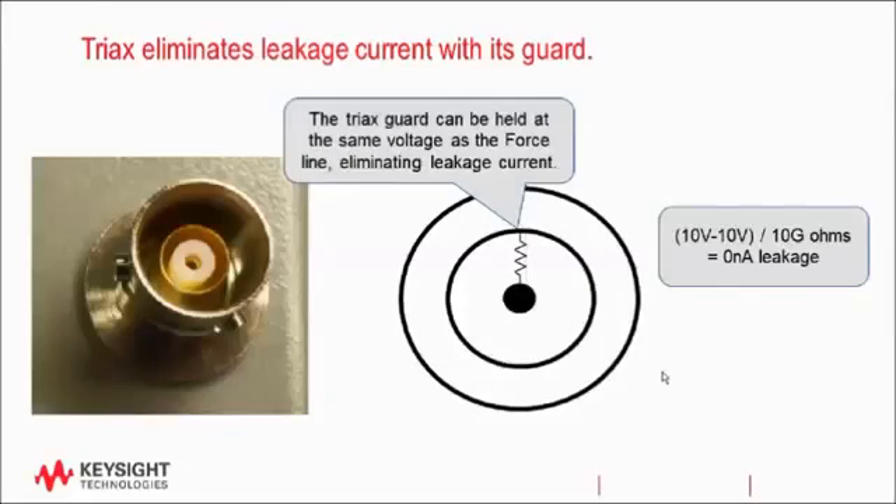Most instruments that use a triax connector will apply the same voltage to the guard that is applied to the center pin, to the force line. Therefore, even though the triax cable may have the same insulation resistance as a BNC, it doesn't matter. With the center pin at 10 volts and the guard also driven to 10 volts, there won't be any leakage current flow between these two conductors because they're held at the same voltage. So no current flows from the center conductor to the guard. Current will flow from the guard to the shield, but we don't mind since the instrument doesn't measure the current on the guard. Our measurement takes place on the force line, which is guarded.